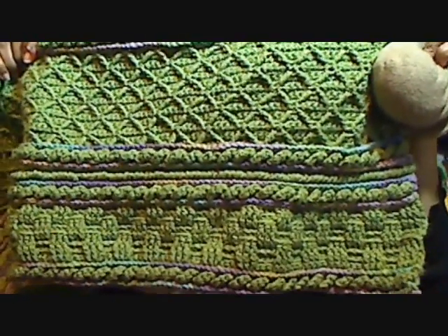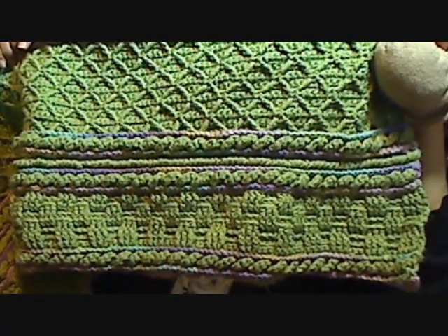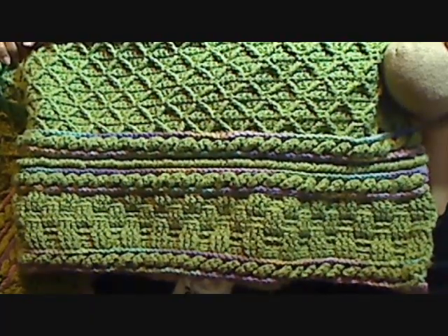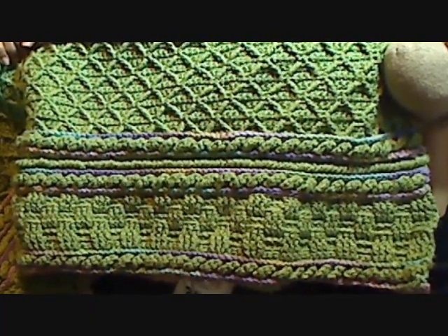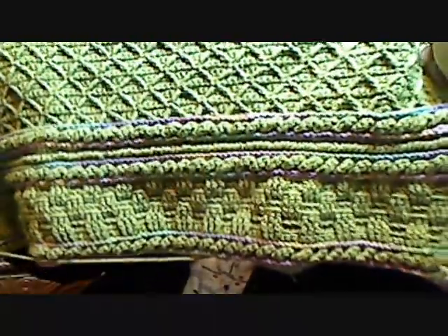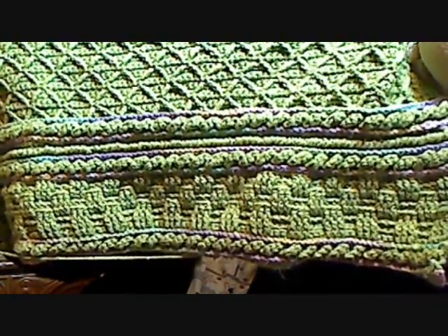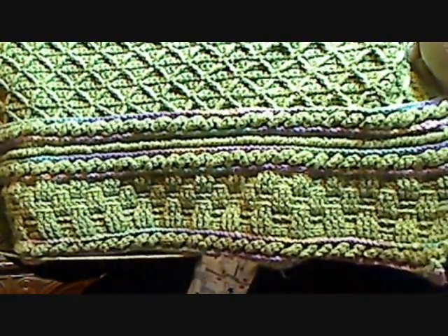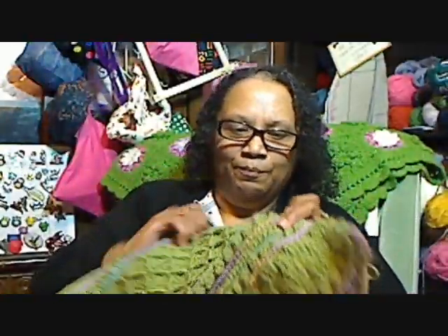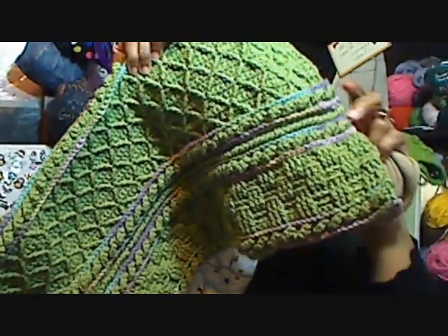The last item is what I've been crocheting — the Basket Weave Diamond Throw by Bonnie Baker. I'm using a J hook, and I think later I'll need to switch to an H or I. The yarn is Red Heart With Love — the green is Lettuce, and the accent strips are Water Lily.